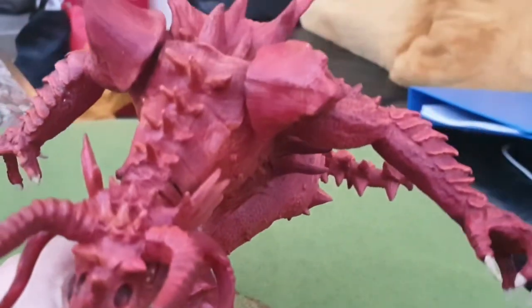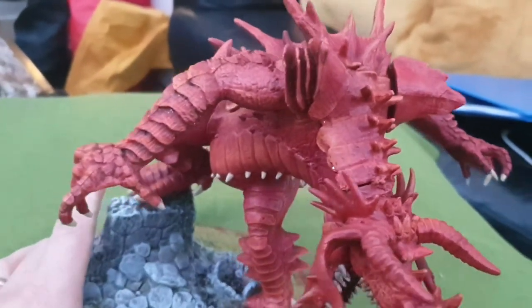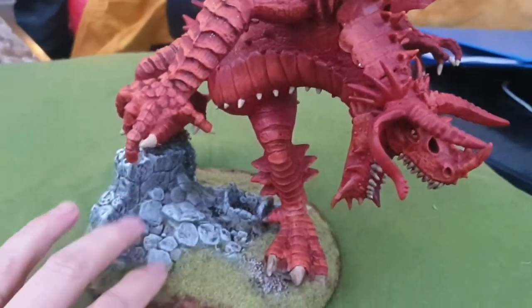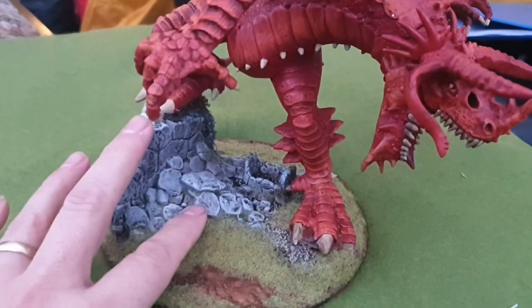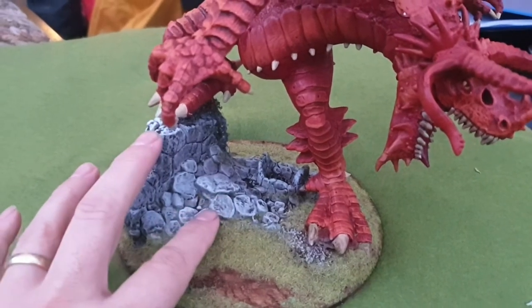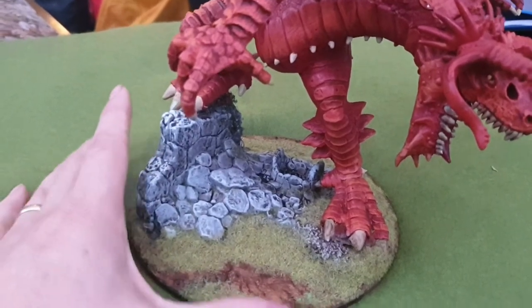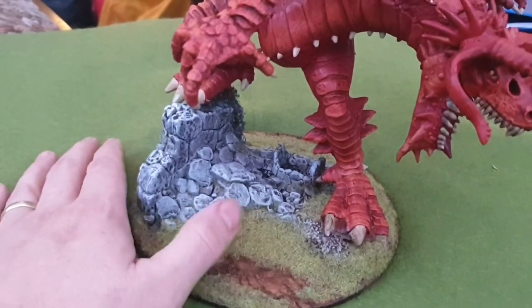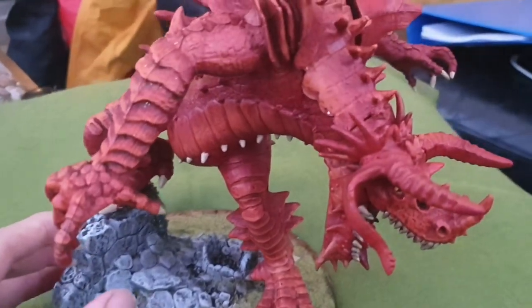Very limited palette, very limited brushes. The stonework is literally Fog Grey from Army Painter, washed with Dark Tone, dry brushed with Spaceship Exterior, and then the base painted brown and given a flock. I think it's come out really well.